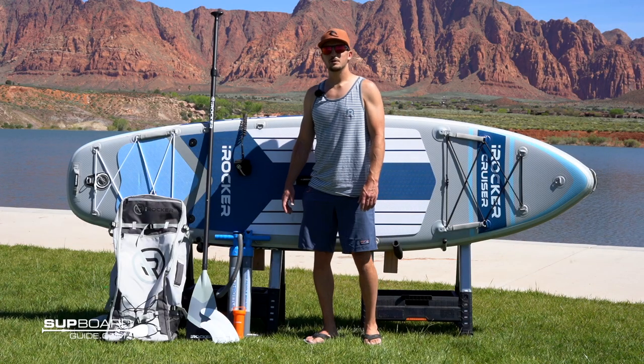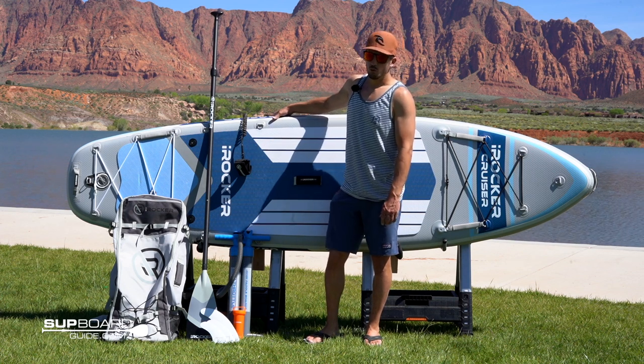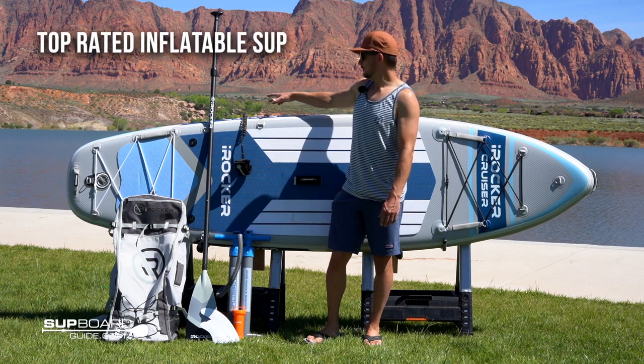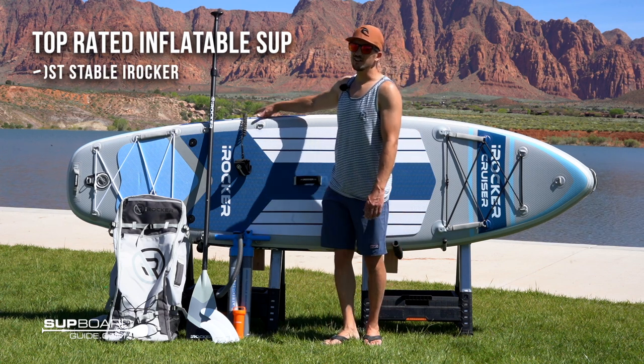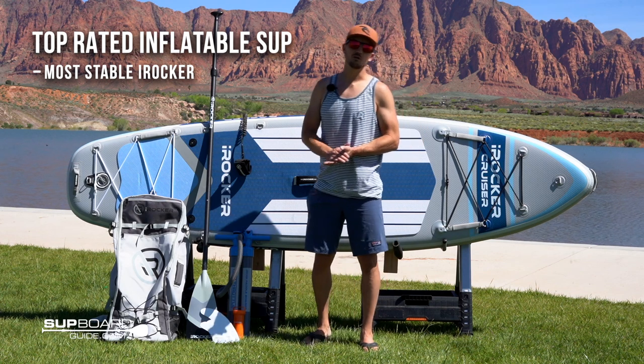Welcome to Subboard Guide. Today we're going to be reviewing the iRocker Cruiser inflatable stand-up paddleboard, one of our favorite boards for 2020 and one of our top rated boards for beginners, as it's one of the most stable inflatable SUPs in iRocker's lineup.